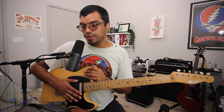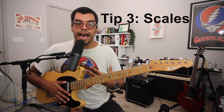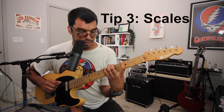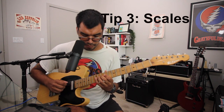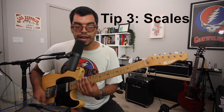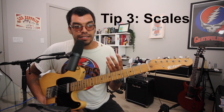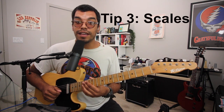That leads me to the third and final tip: scales. Not so much patterns, but that's where we'll start — the five major scale patterns, two octaves. But once you know two octaves, let's expand to three octaves. How can we get from the third fret of the low E string to the 15th fret of the high E string? We can do it slowly. I accidentally played one octave there — classic.